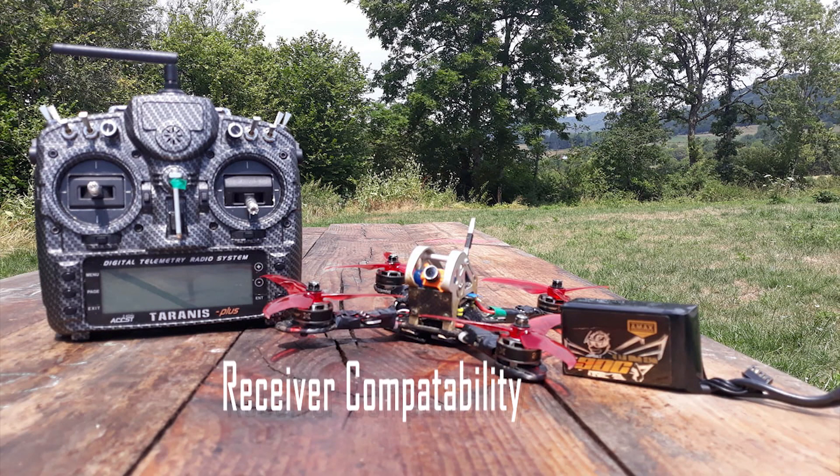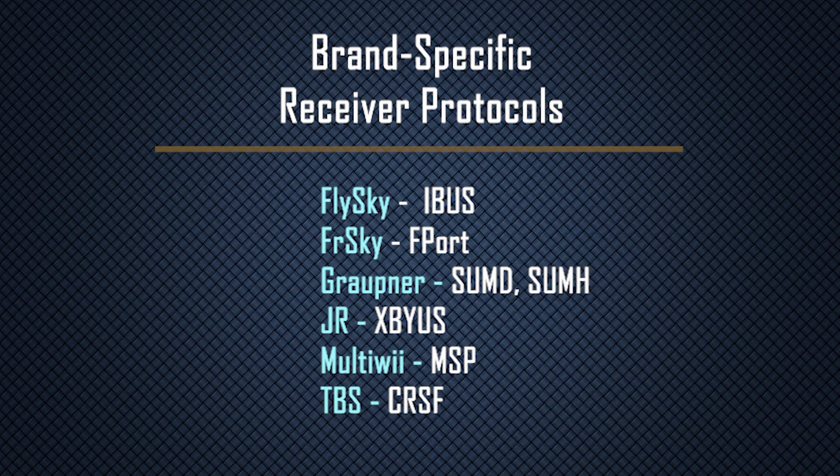The RC transmitter must be compatible with the radio receiver on the drone. Receivers operate using a certain protocol, and in some cases these can be brand specific, such as TBS Crossfire or Flysky, requiring you to use the matching transmitter.